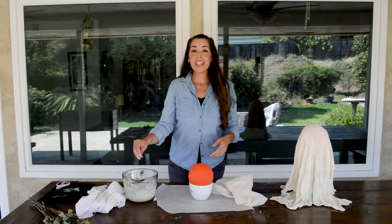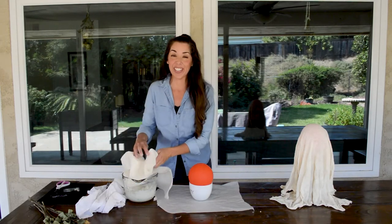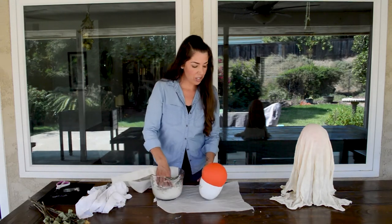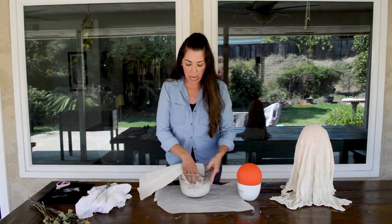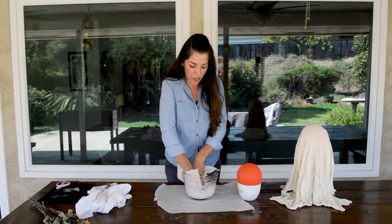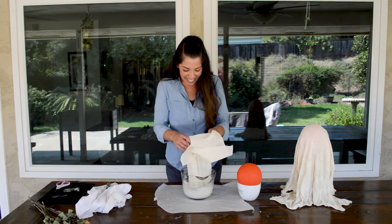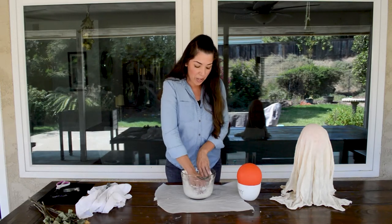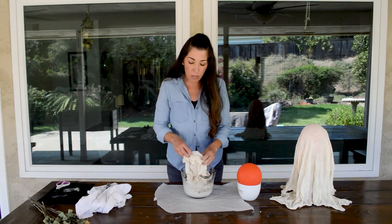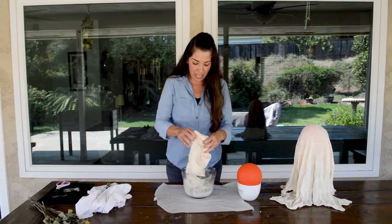Now that the paste has had a moment to cool off — because you definitely do not want to touch it while it's still hot — we will take our cheesecloth and just integrate the paste and the cheesecloth. It's going to take a little bit of time to work it through, but enjoy it for a minute — it's some sensory play. Also be careful: you do want the cornstarch paste to still be warm so you can work with it, but not hot, because that's definitely dangerous.